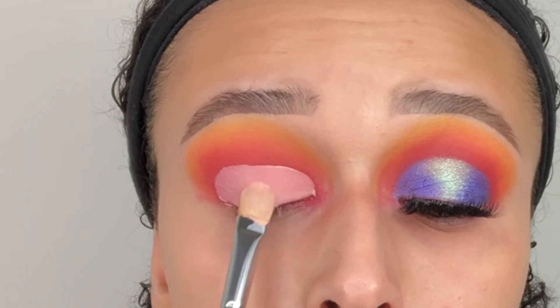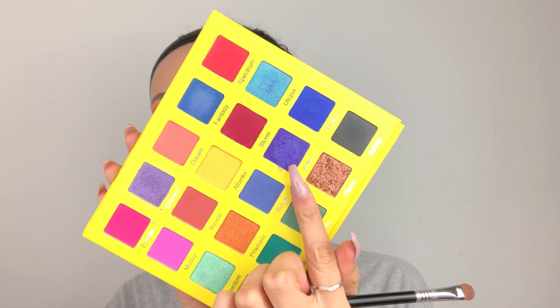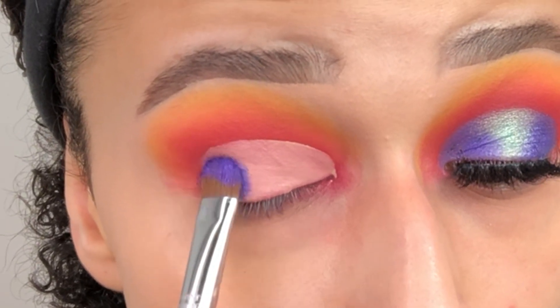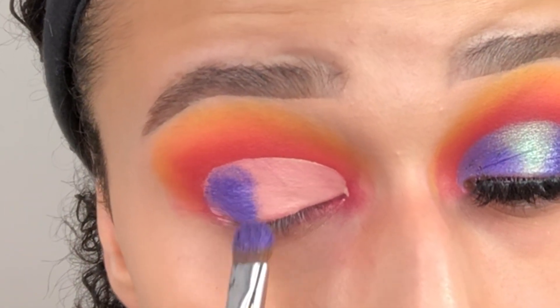Then taking the Sigma E55 brush, we're going to go in with the shade Satin after spraying it in my Morphe Satin Spray. We're going to apply the shade Satin to the outer and inner corners. Using the Satin Spray really makes the eyeshadow pop so I'd advise doing that. Just pop this shade in the outer corner and in the inner corner.